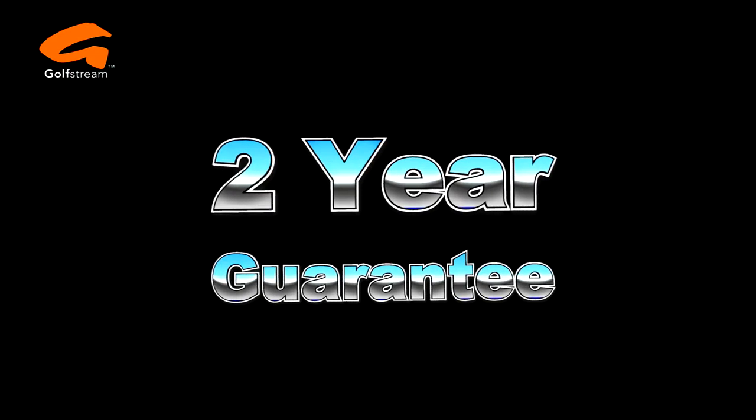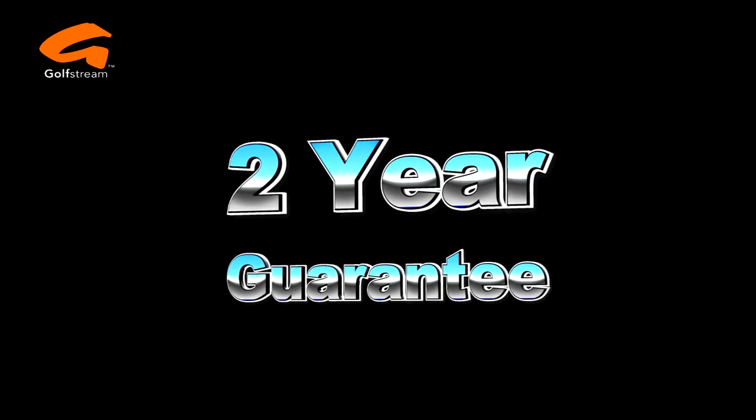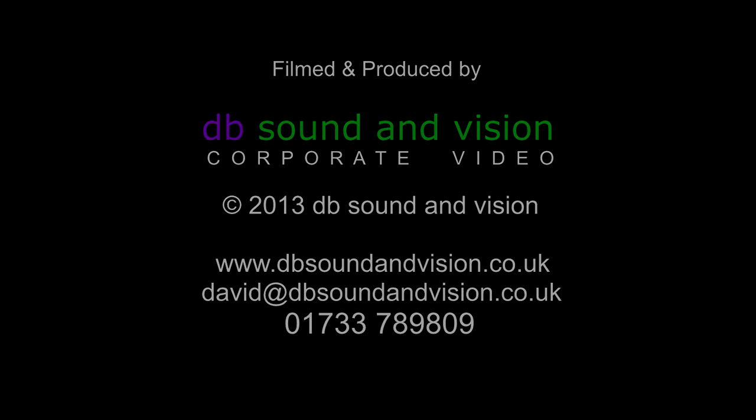The Golfstream Evolution Digital will surprise even the most discerning golfer. It comes with a two-year guarantee on all parts except the lead-acid battery. We know you will be impressed. Visit golfstream.co.uk to find out more. Good day.